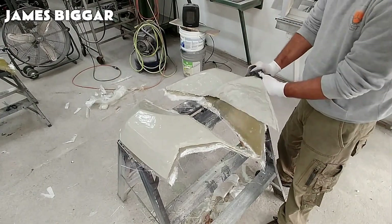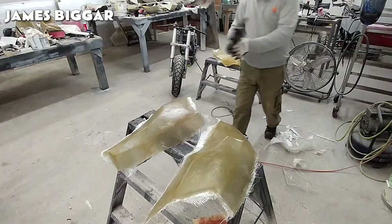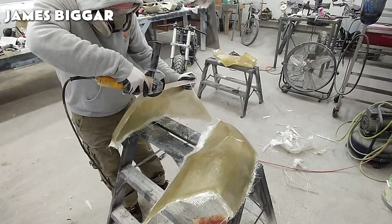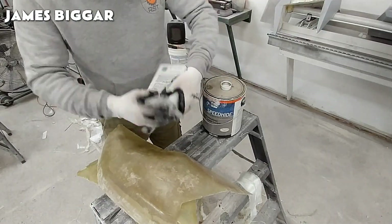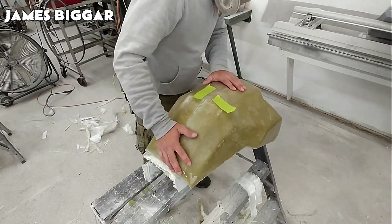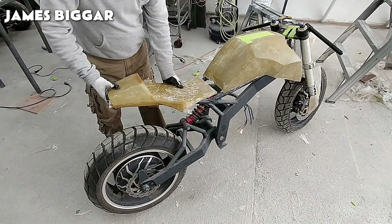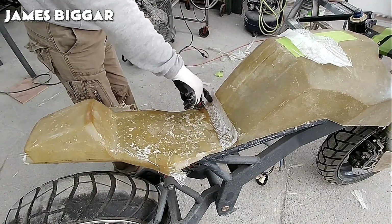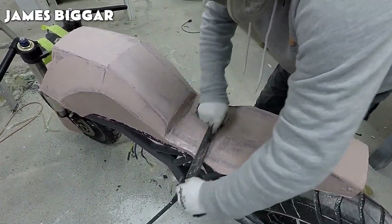In the event of damage, fiberglass components are often repairable, as they can be patched, sanded, and refinished. Fiberglass is significantly lighter than materials like steel or aluminum, making it a preferred choice in applications where weight reduction is important. After polishing the corners with fiberglass, glue, and more sanding, the body of the e-bike is completed.